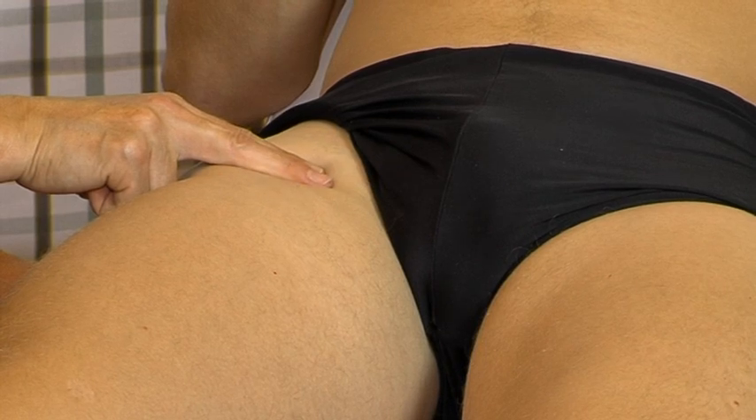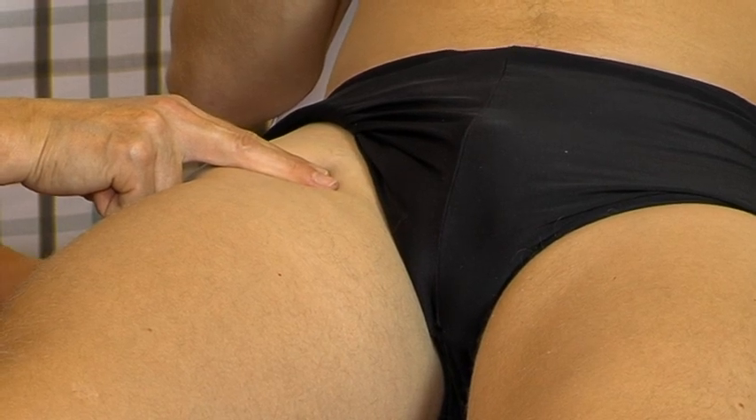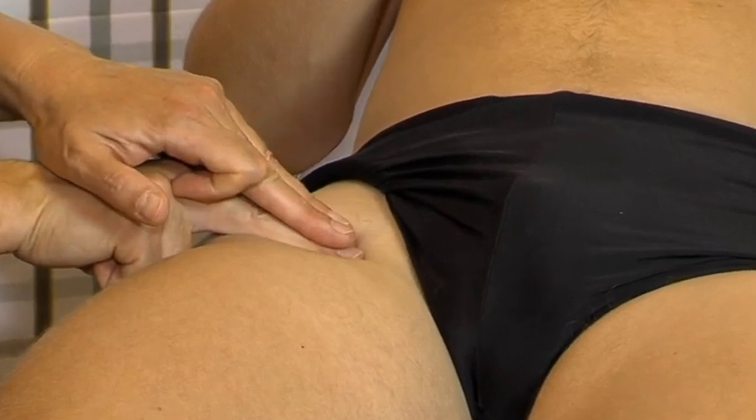For a right psoas muscle, we use the right index and middle fingers, reinforced by the left middle and ring fingers.